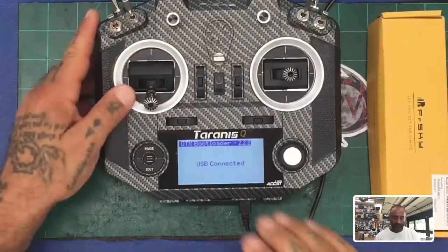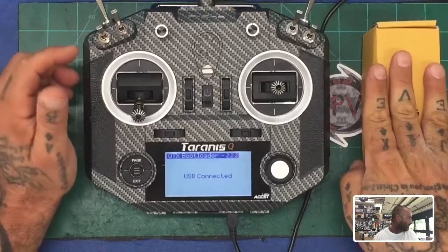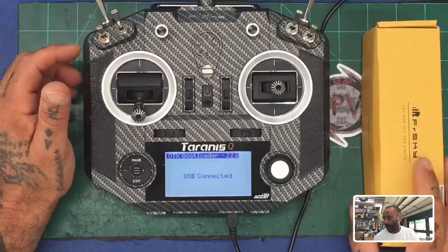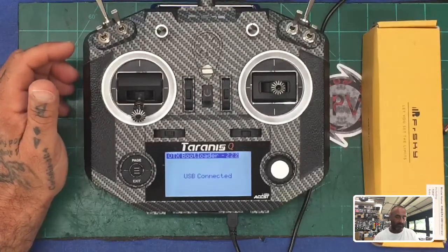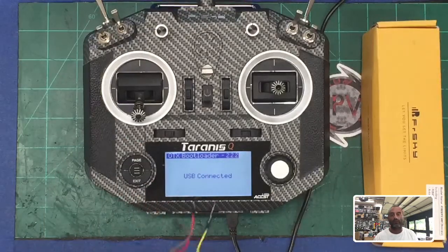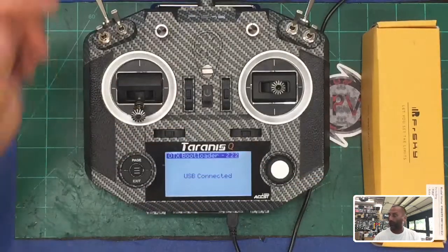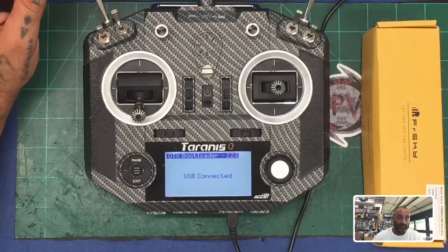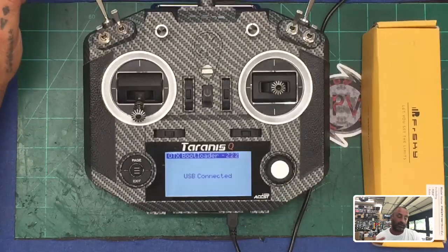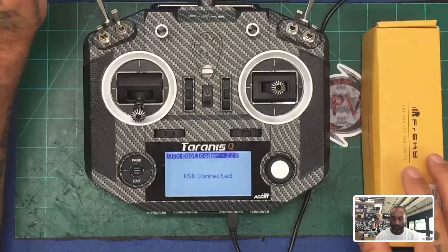Hey guys, TarkoCycle on FPV, and today we're going to be working on the QX7 right here, loading a fresh new install of the R9M module and the R9MM receiver. We're going to do some firmware updates. I'm going to show you how to do that using our website, and I also got the update cable right here. We're going to zoom through this pretty quickly because we're testing something out new today — whether or not just doing the latest file is going to work, because FrSky says it should.